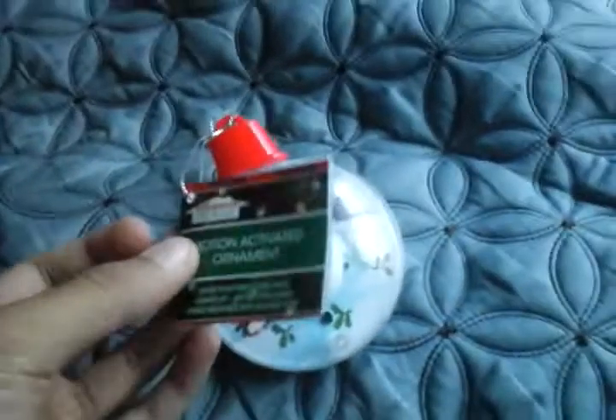Hello everybody, today I'm going to show you this Christmas House motion activated LED Snowman ornament. It says: make a tree come alive, lights up, battery included, sings your favorite holiday tune, which is Jingle Bells.